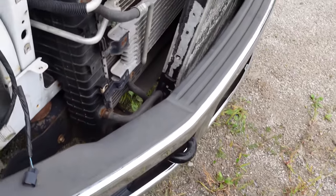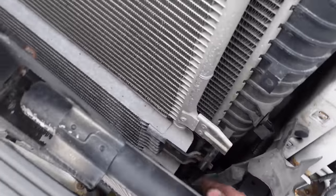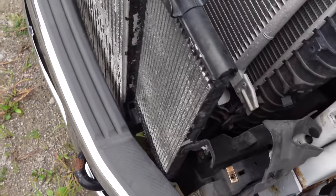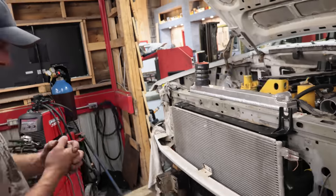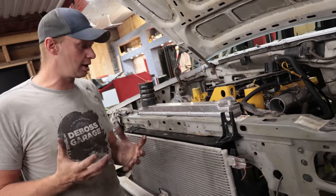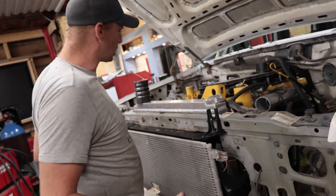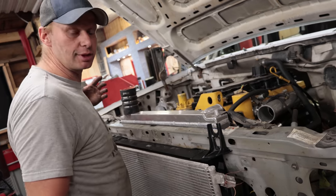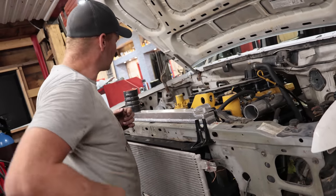We'll use one cooler for the power steering and order another for the transmission — I think this one was the power steering from the Ford but we'll just use two of these and they'll stack up really nice. We're making headway and trying to plan everything out as we go. I know I talk a lot, but I want you guys to be in the same train of thought so you don't just slam stuff together — you're thinking as you're working. Biggest thing is: how are you going to work on it after it's all together? Can you get certain stuff off without having to disassemble the entire thing?